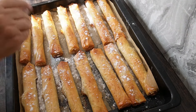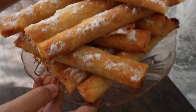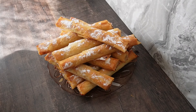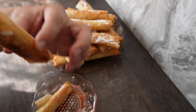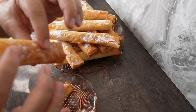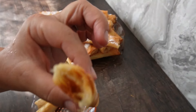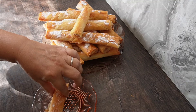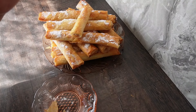Пишете ми в коментар дали са ви харесали. Хрупкави отвън, меки отвътре — просто са чудесни! Тук срязах една с ябълка, с захар, с канела. Чудесен аромат. Просто трябва да ги опитате!